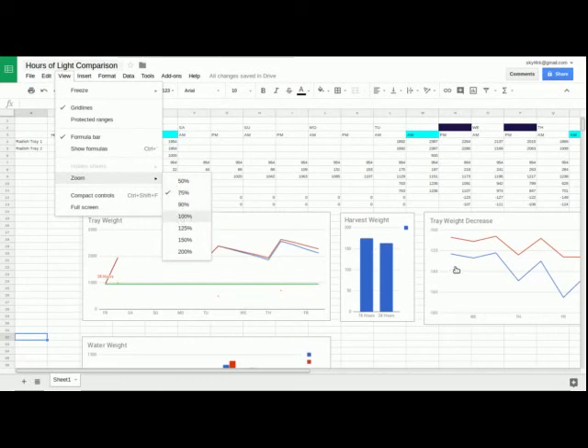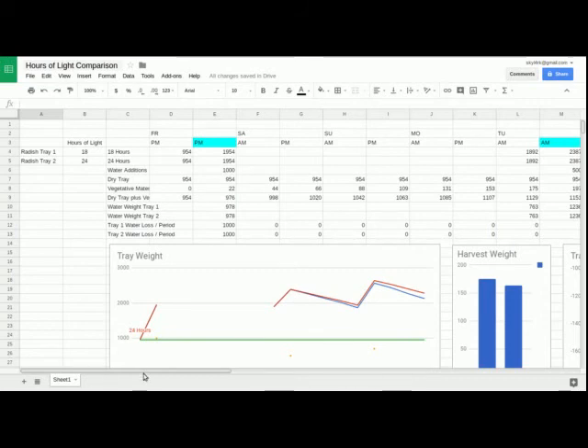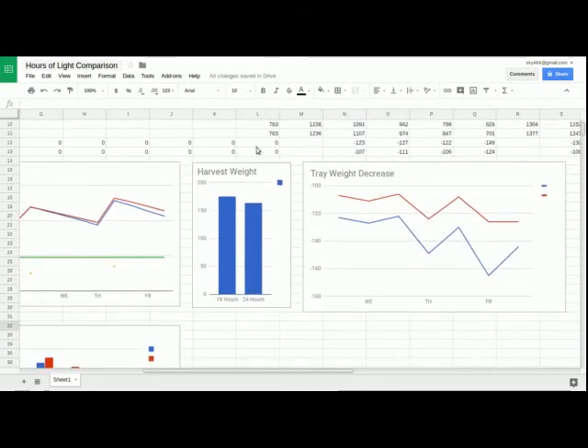This harvest weight right here: the 18-hour tray had a harvest weight of 175 grams and the 24-hour tray had a harvest weight of 163 grams. That's a 7% increase for the 18-hour daylight tray. So based on this quick and dirty research, I'm recommending 18 hours a day over 24 hours.